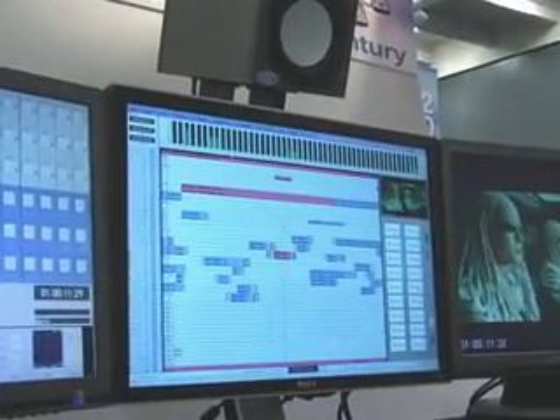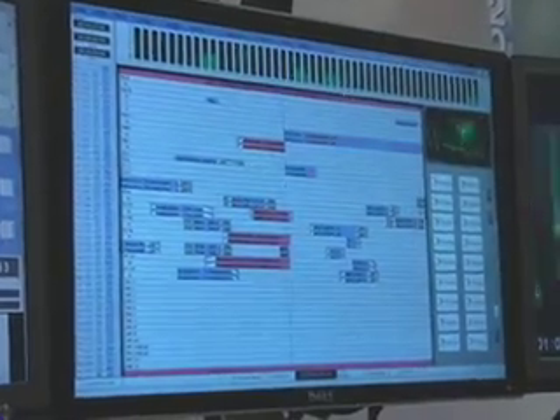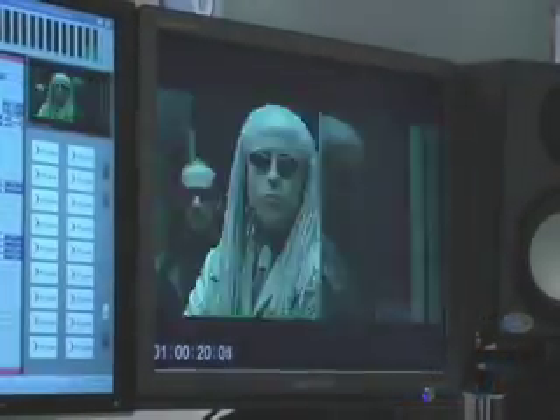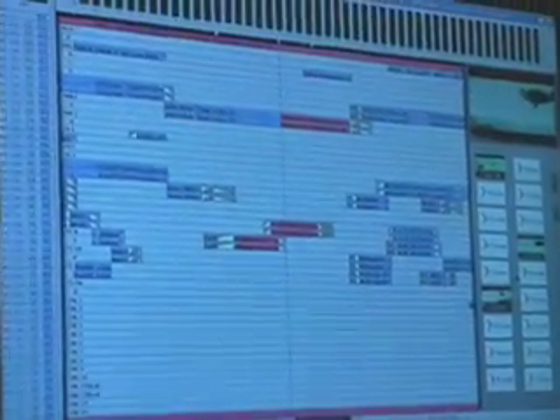A really exciting part about the new Fairlight product is our integrated high def picture. Here we can actually scrub our audio and video at the same time. We can edit our audio and video concurrently. All popular video file formats are supported, and we've got the ability to drop in auto locators quick and easy on the fly.